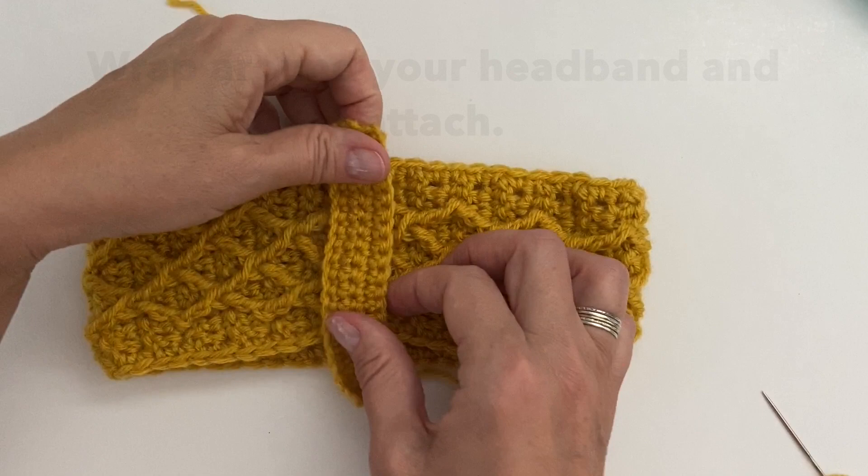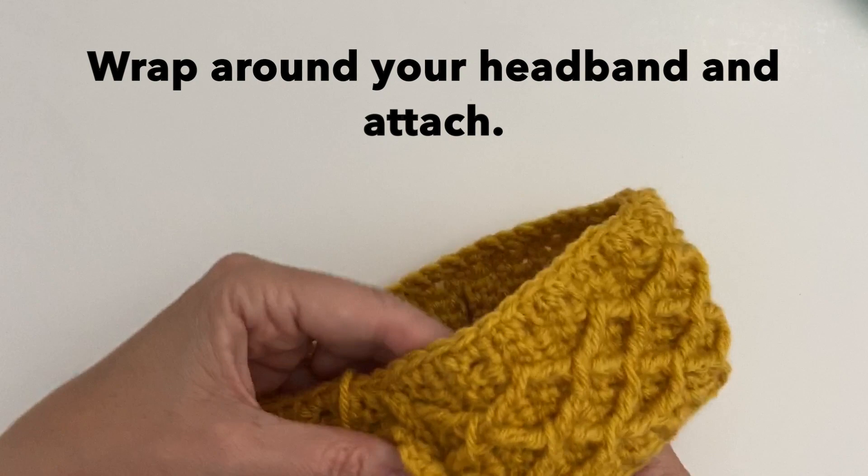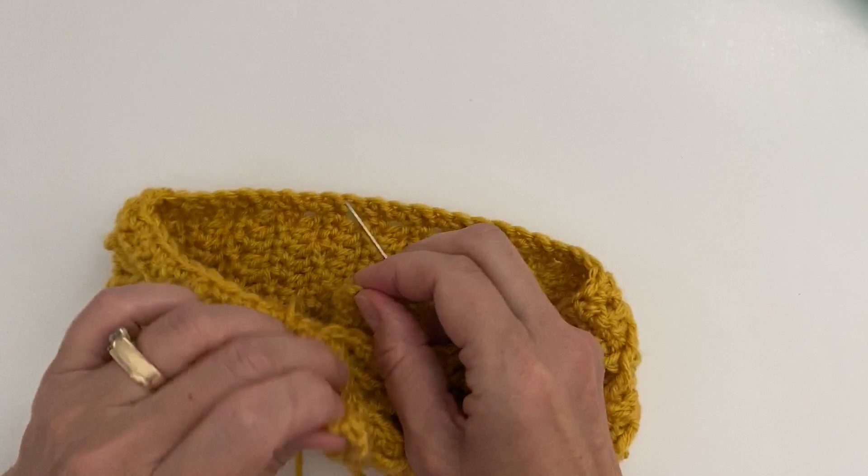Thank you for watching. I hope you've enjoyed this video. If you'd like to see more of these, please hit that subscribe button and the bell for notifications when new videos come out. Thanks and we'll see you next time. Take care!